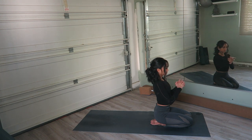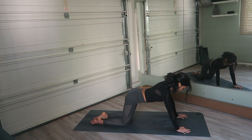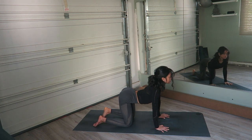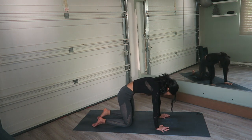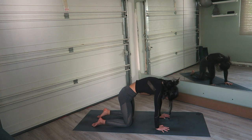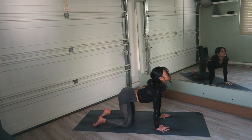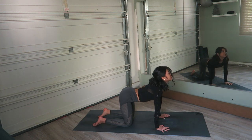Release the hands and come into a tabletop position. Inhale, drop the belly, drop the chest, open the heart. And exhale, curl the upper back, pull the belly in. Inhale into your cow pose. Exhale, pull the belly in toward the spine as you round the back. Continue flowing through cat-cow, still pulling the belly in. Come back to neutral.